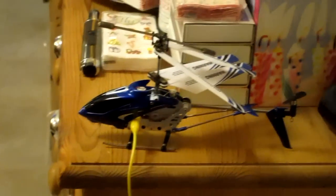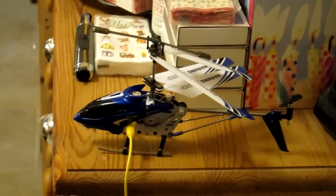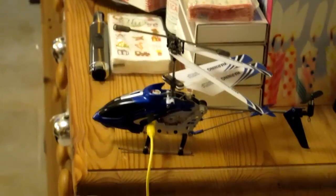Okay, another quick video on the Symar 107G Helicopter, Informatic Remote Control Helicopter. I wanted to just show you the charging — what I meant earlier.